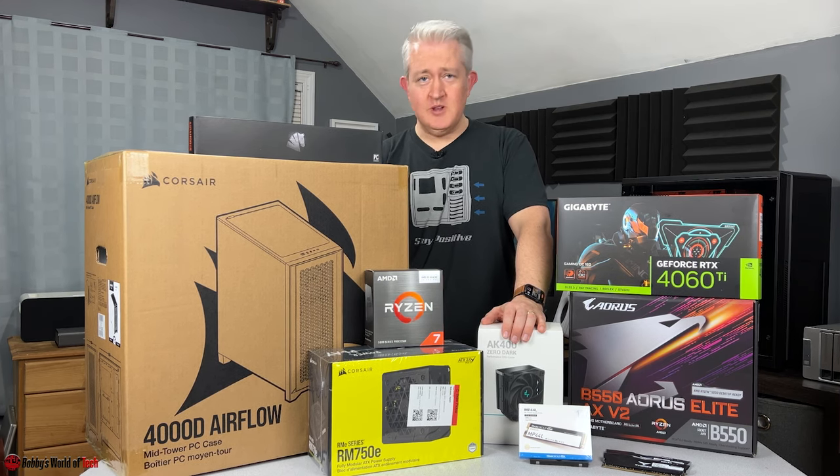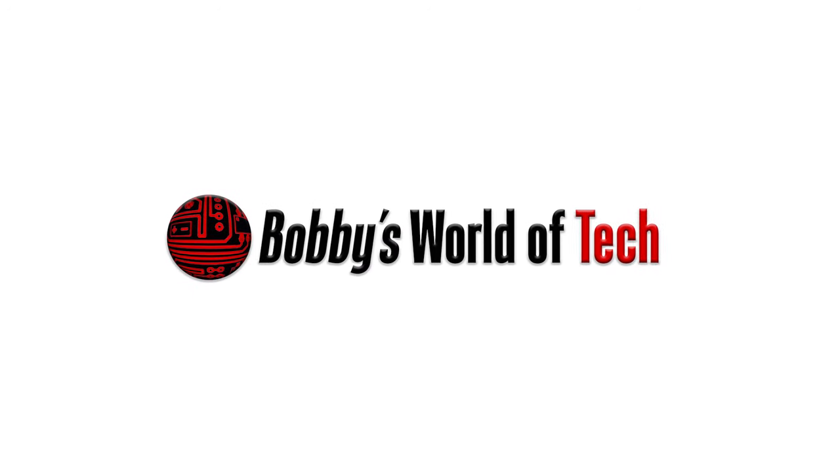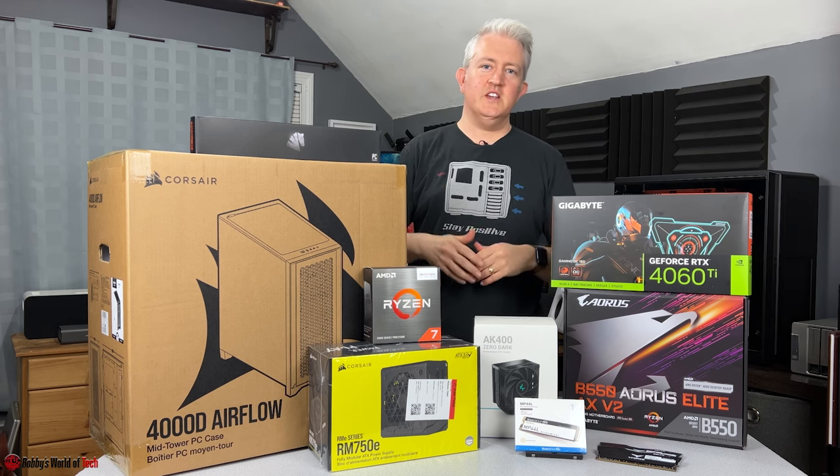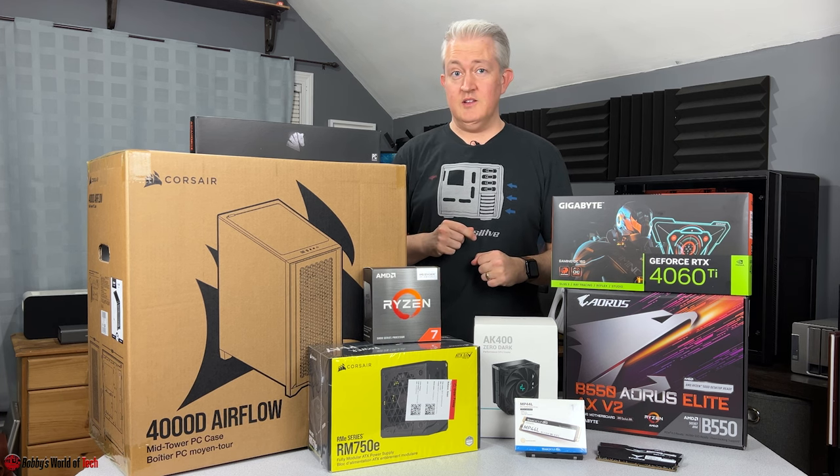I am extremely excited. Welcome to today's video. We're going to get ready with a build in just a moment, but first I need to address the elephant in the room.